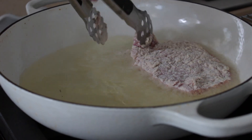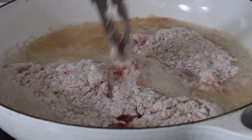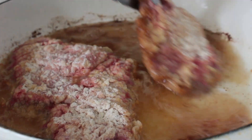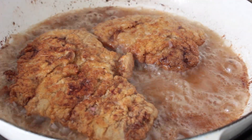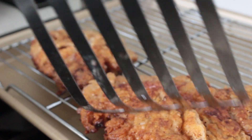You don't want to overcrowd the pan. We're looking to cook these for about three to four minutes each side. You don't really want to mess with them too much when they're frying. Now I'm going to fry up the rest of my cutlets.